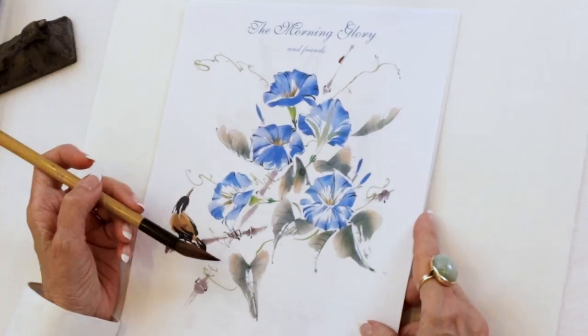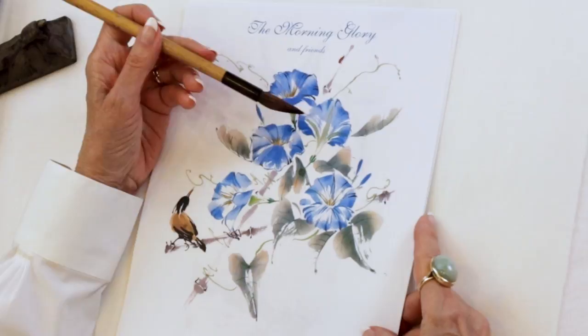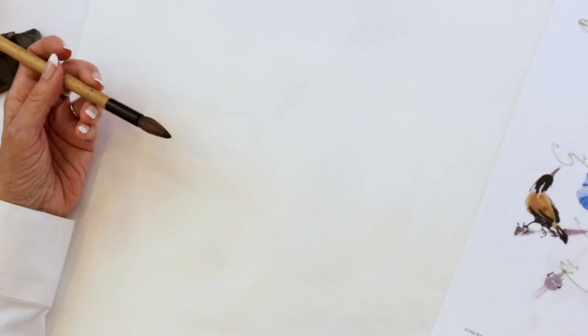We will start with this flower, do the base, go to this flower, and then this flower, and then we're going to start adding leaves. And then go to the final two flowers. So that's where we're headed.